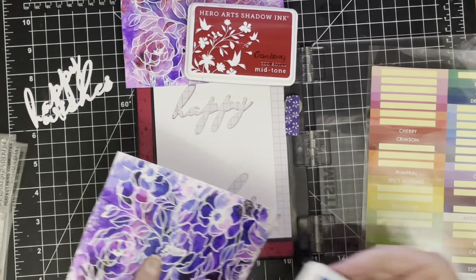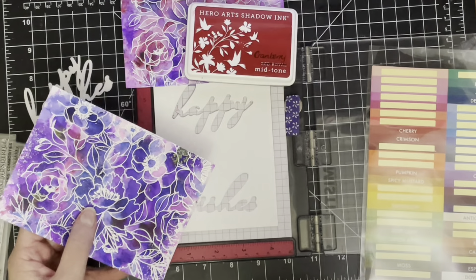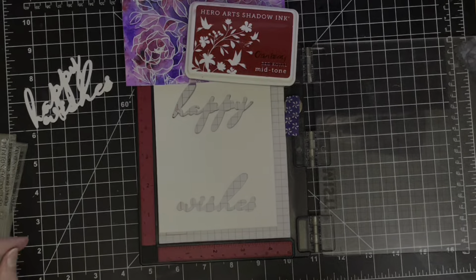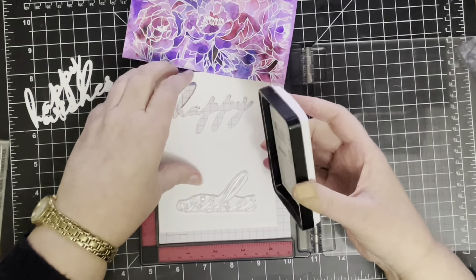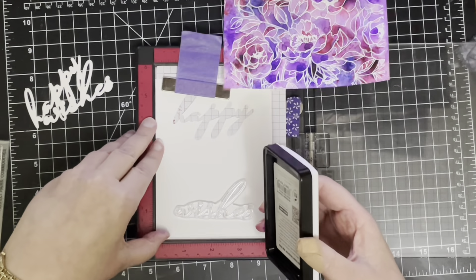I've got some new ink colours from Hero Arts and you can see the labels off to the right there. I went with cranberry to match the panel that's a little bit more red and I'm using grape juice to match the panel that's a little bit more blue-purple.